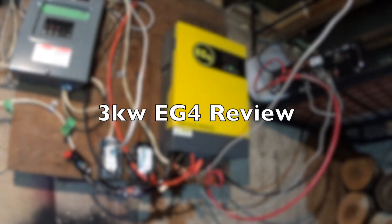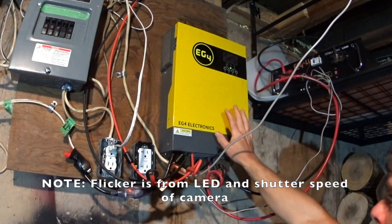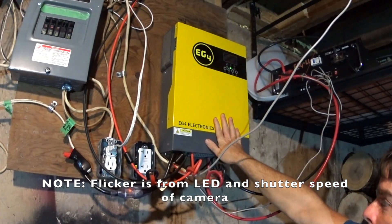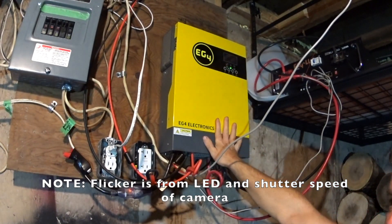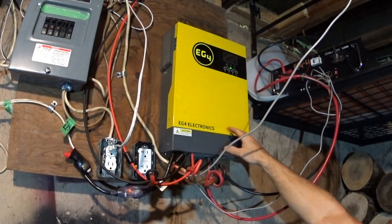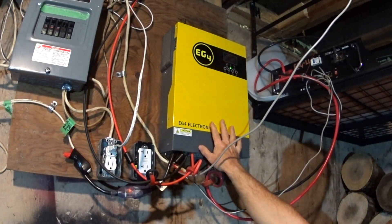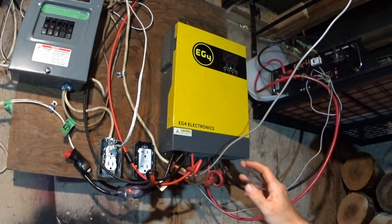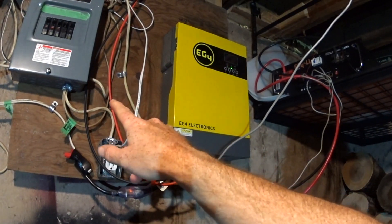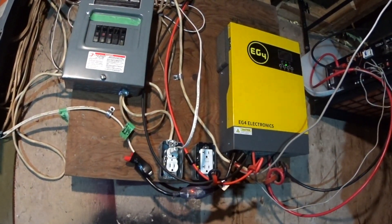Hey folks, everything new under the sun. What you're looking at is my signature solar EG4 3 kilowatt charge controller inverter. This unit is basically running, for all intents and purposes, my whole house — all my circuits, lights, as many circuits as I could switch over. This is an off-grid system. It is not grid-tied, so it does not push energy to the grid. Over here is my panel that I have switched circuits over to from my house.